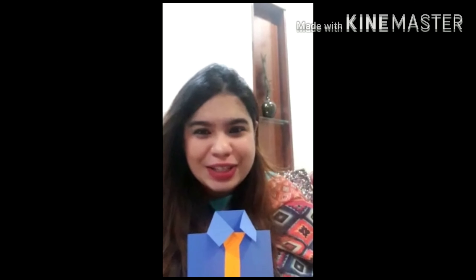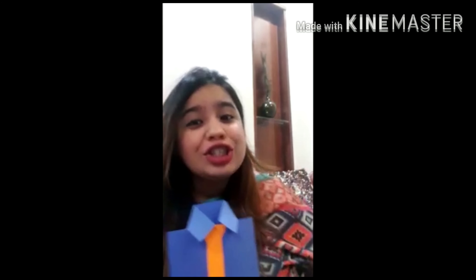I hope you will enjoy this and try this craft and surprise your Papa. Do not forget to share your pictures or videos with your class teacher — we'll be waiting for that. Bye for now, love you all, take care and enjoy your holidays! Bye bye, see you!